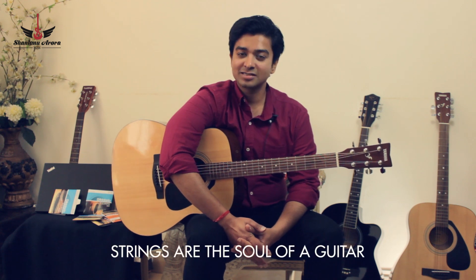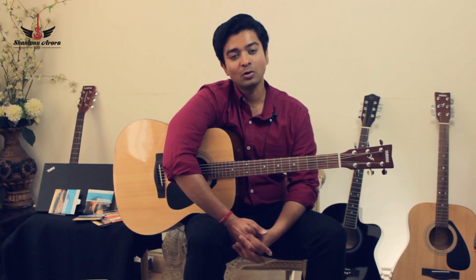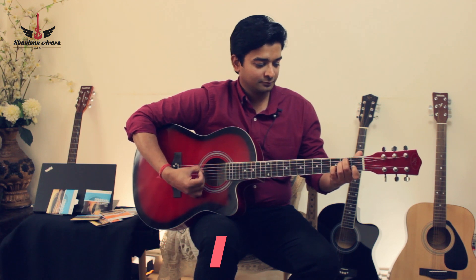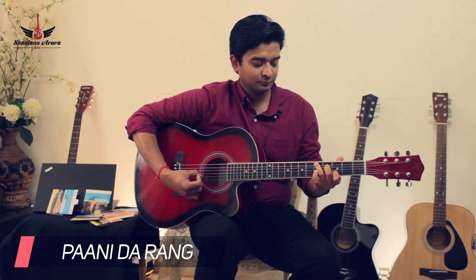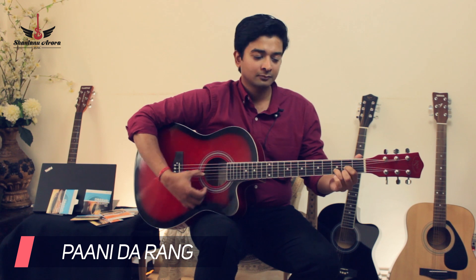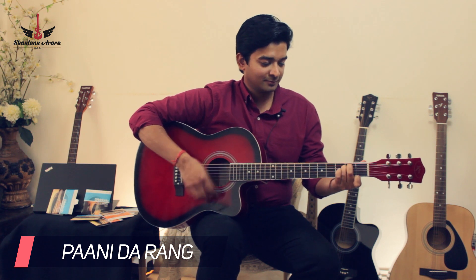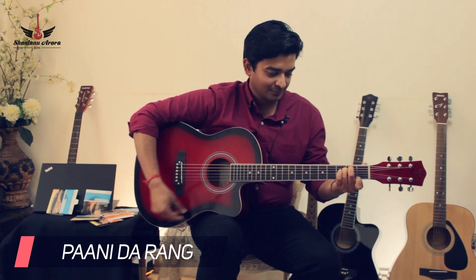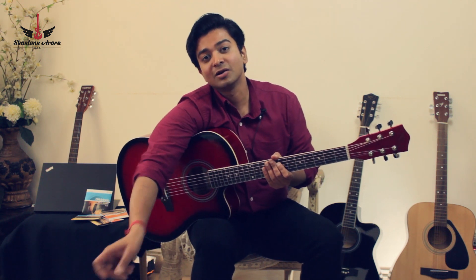So it is aptly said that strings are the soul of a guitar. Now I'm going to repeat the process of putting a new set of strings on another very popular brand of guitar. I'm going to play another popular song on this guitar with company-fitted strings.